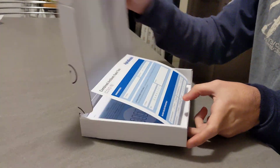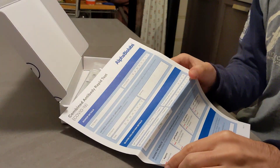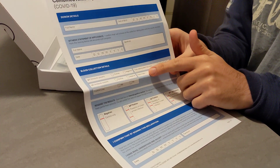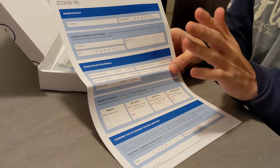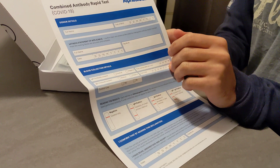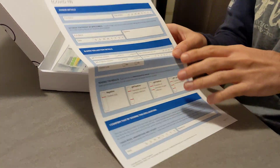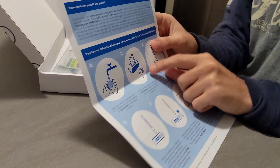If you open it, what you're going to find inside is a form. This form is going to be shipped to your local GP or to the NHS so that it's going to be counted. It's going to provide full details like your full name and so on, and also the instructions.